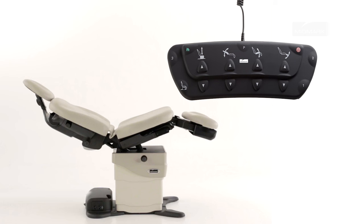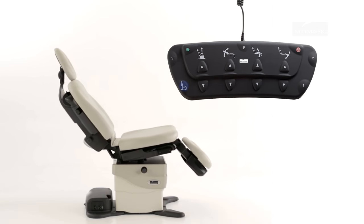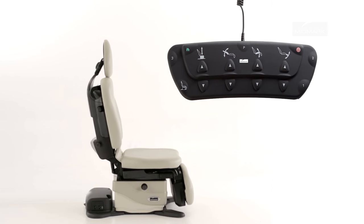The quick chair function activates the base down, tilt down, foot down, and back up functions at the same time. To activate the quick chair function, press and hold the quick chair button. Movement stops when the chair position is reached, the quick chair button is released, the active sensing technology is activated, or the stop button is pressed.